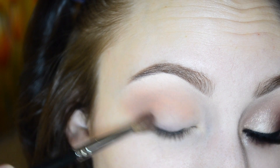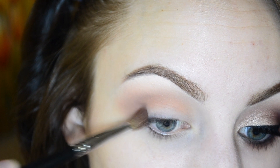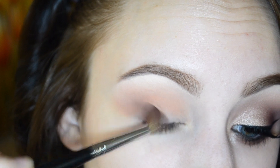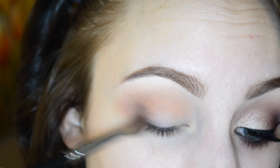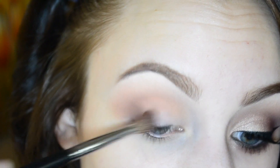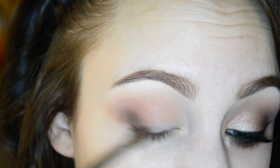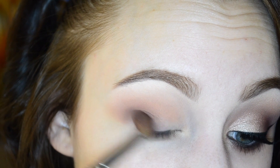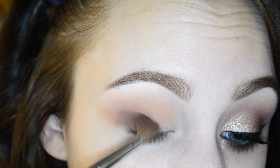I'm using my Morphe M200 brush and a little bit of Espresso from the LORAC Pro palette and just starting to dab that onto the outer V. We just want to pack this on so that the next colors we apply will appear a little darker and smokier. With the Espresso shade, just remember not to bring it up very far into the crease.